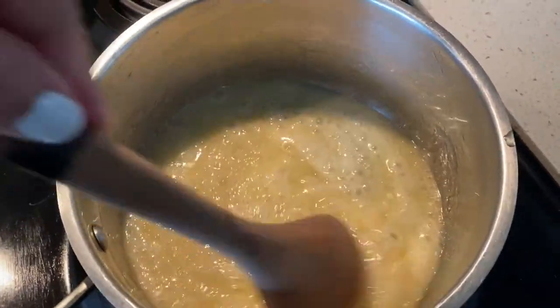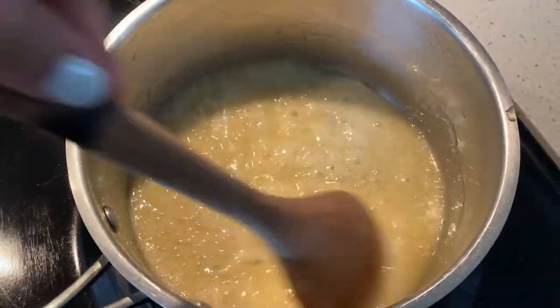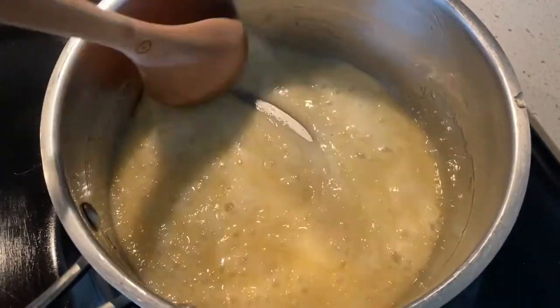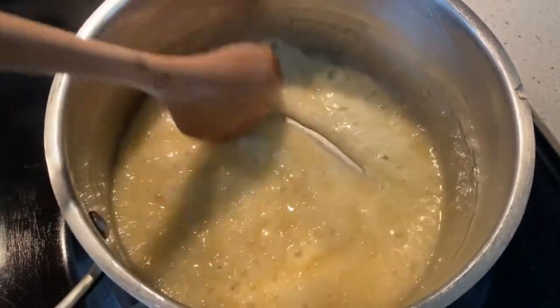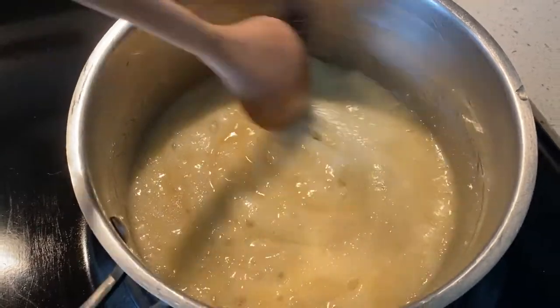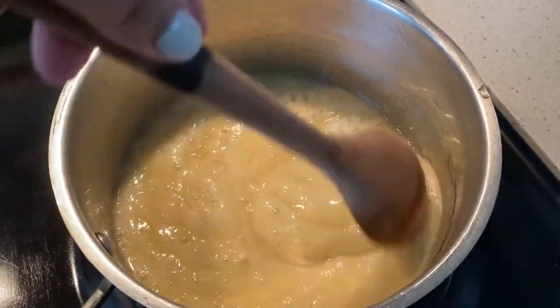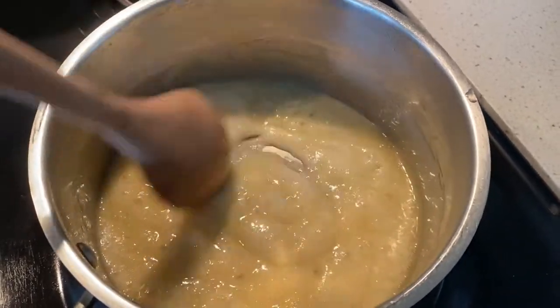As you can see, the butter has thickened. We're just going to let this continue to cook down until it gets just a little browner, golden brown, and then we will go to the next step. Stir continually so that it doesn't burn.